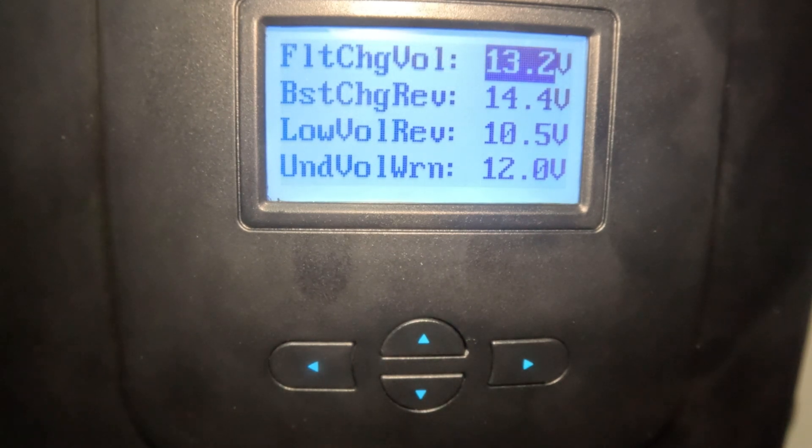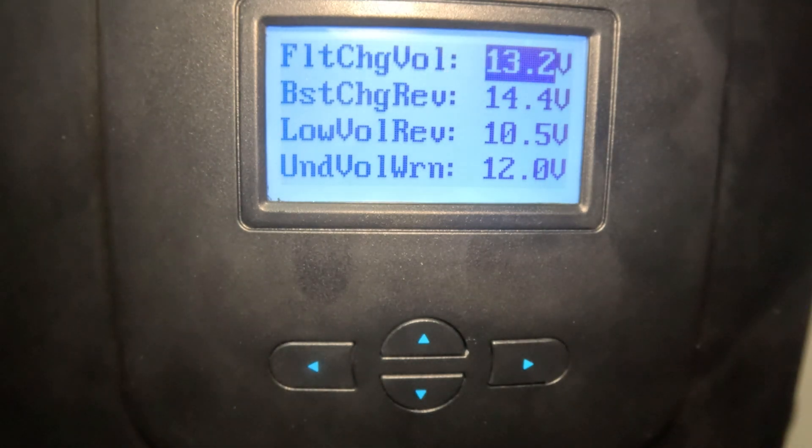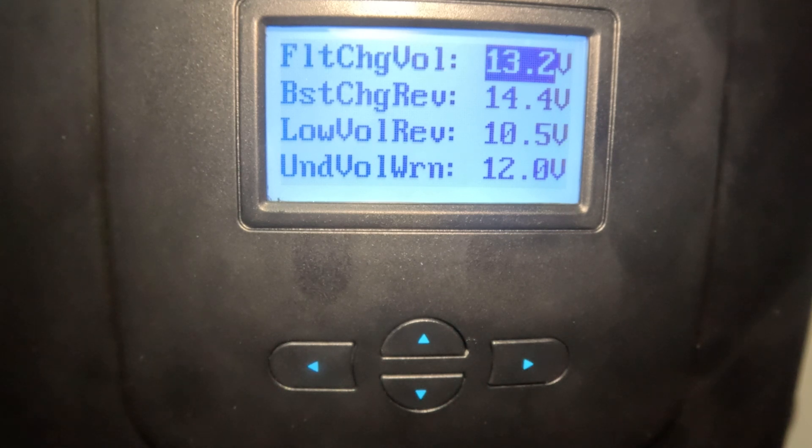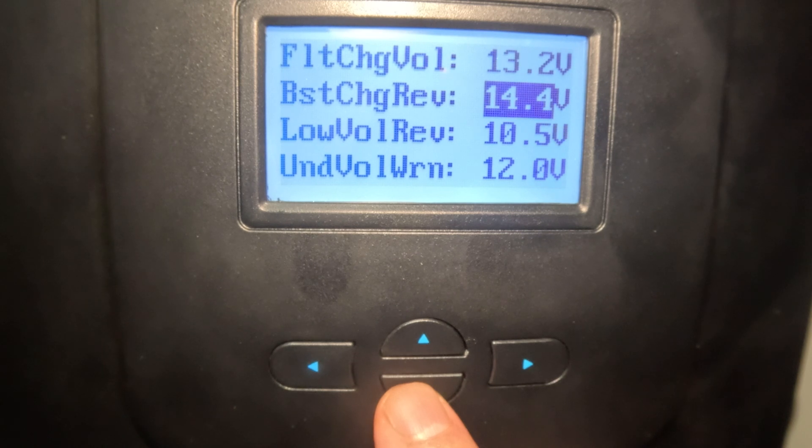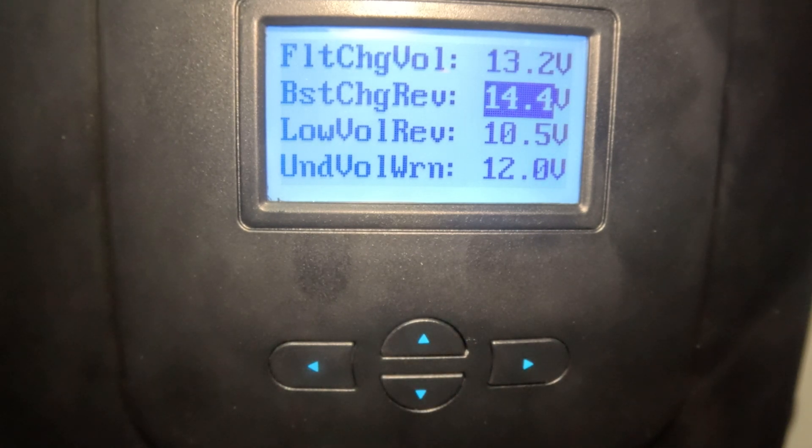Float voltage is not really necessary for lithium iron phosphate — it's like a trickle charger for lead acid batteries. For lithium iron phosphate, the boost charge kind of fills that role. I've got mine set at 13.2 volts, which is where the batteries like to rest, and I've been fine with that with no problems. If anyone has a better recommendation I'm always up for it. The next parameter is boost charging recovery voltage — I've got mine set at 14.4.